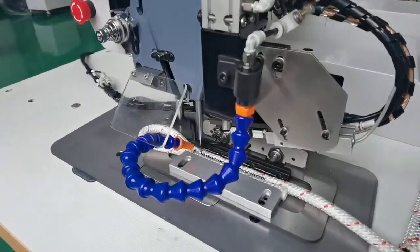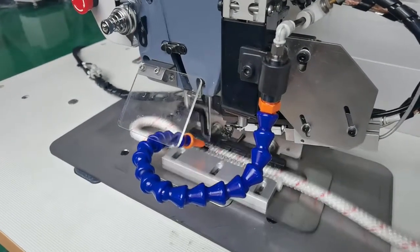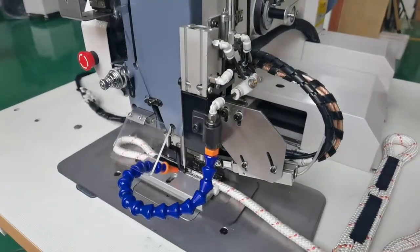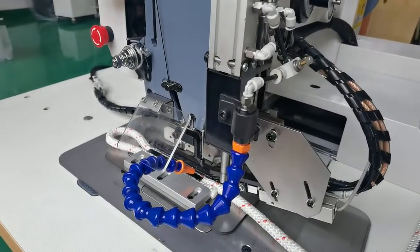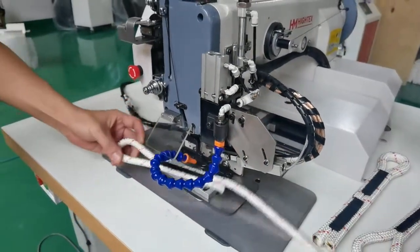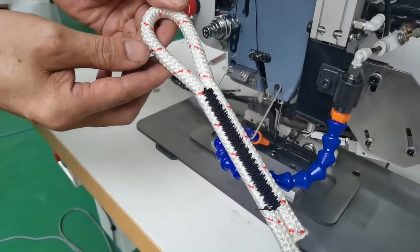Now we are heading to the base guide to make the size of the top. You can see the base guide on the bottom of the top. We are going to be able to do the samples. Both of these packages are filled with water and salt, and it is still filled with water. All right.